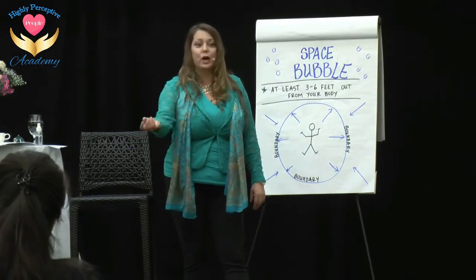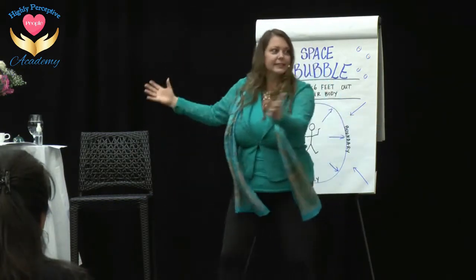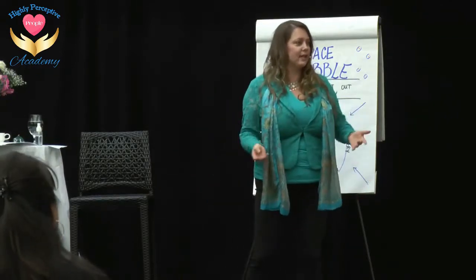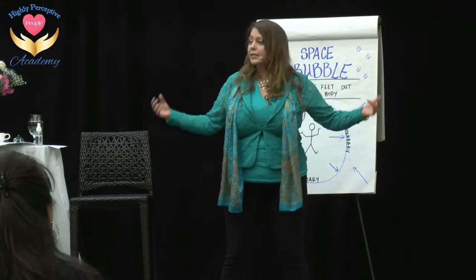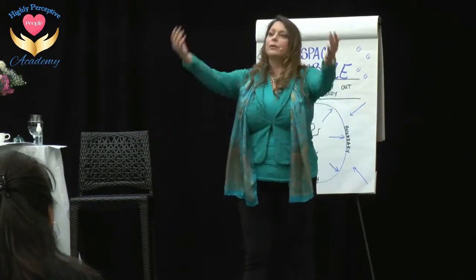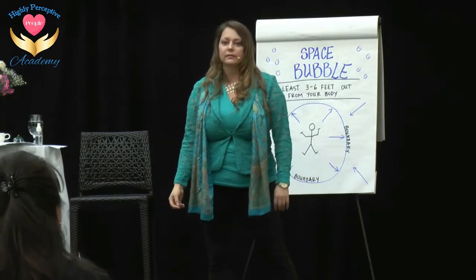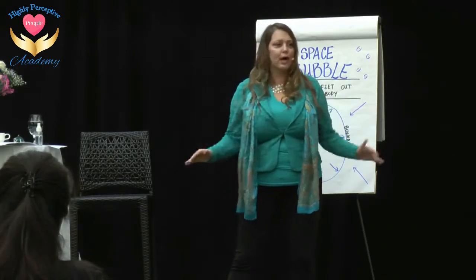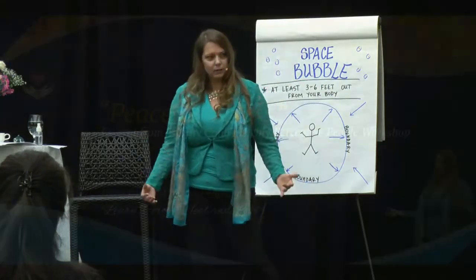Sometimes people who are addicted to chaos or drama don't let peace in — it doesn't go in — and they complain that their life is all messed up, but they don't let peace in. Sometimes the things that we want the most we don't even let in. So in this very first round, just see where you're at. Don't try to do anything while you're in the middle — just observe.